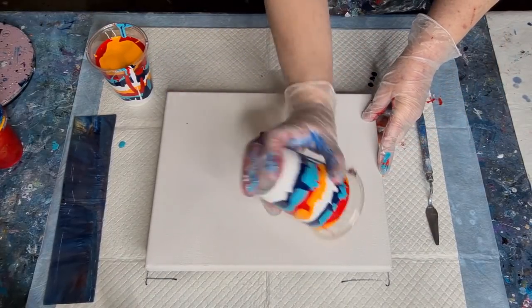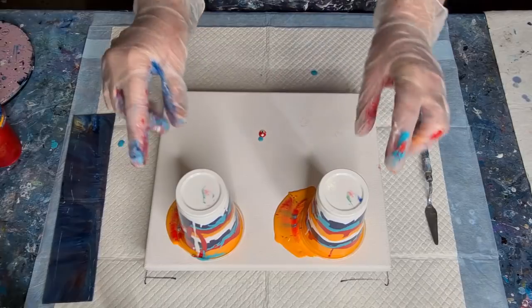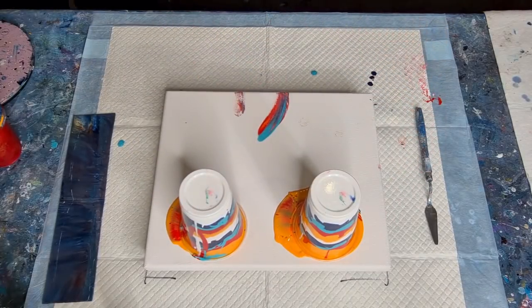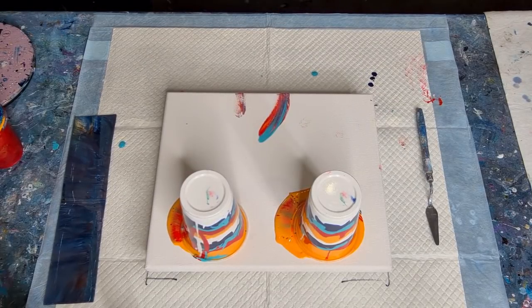I'm sorry — I'm going to shake the table because the tripod is right there, very close to my canvas. Every time I shake my canvas or the table, the camera shakes. All right, I haven't sprayed the cups — plenty of paint. Look at the cells!